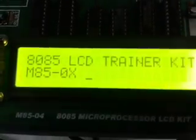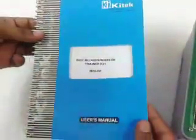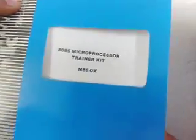Now switch on the kit. The display will show '8085 LCD Trainer Kit.' This is the manual provided with this kit, which contains a few sample programs.